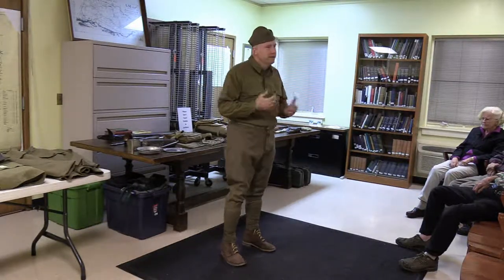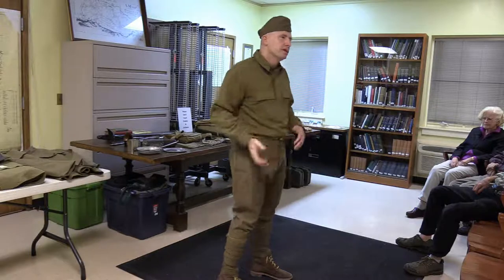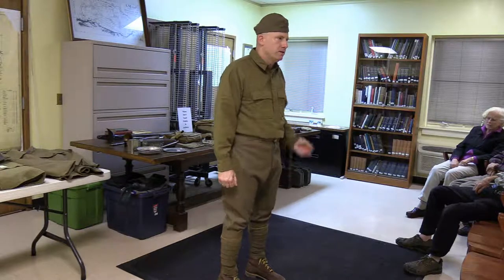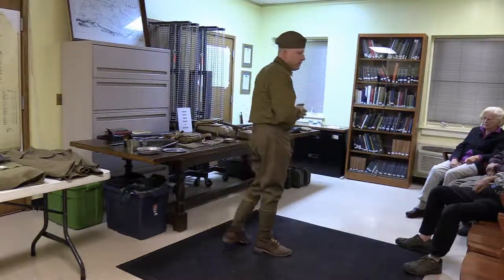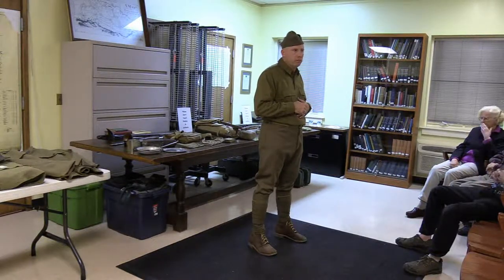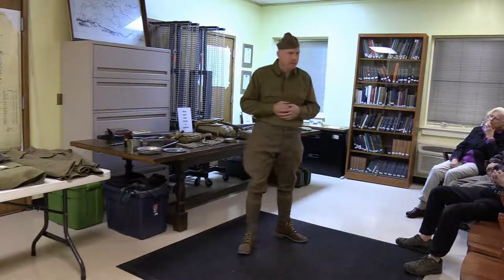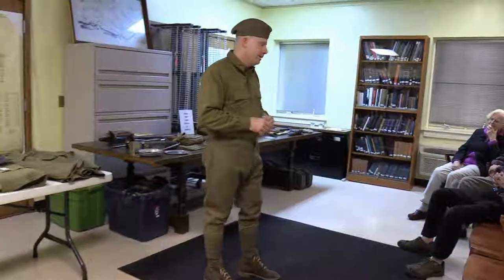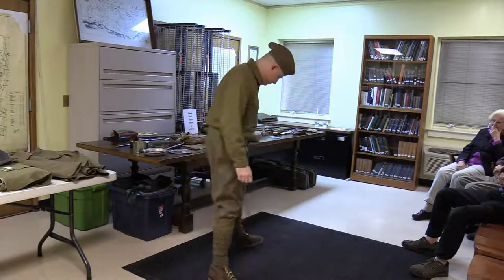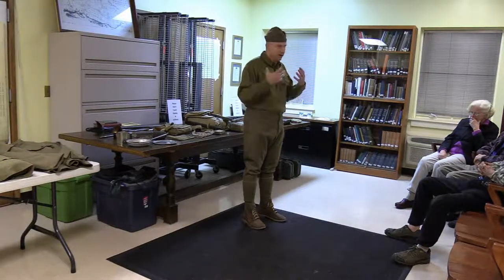Depending on condition, you have to decide if you'll use original gear in the field. I have reproduction puttees for reenactments but these originals are what I have on this evening. I do a lot of reenacting and living history with my students. Recently I started a World War One program at the Rhinebeck Aerodrome where my students and I go — they actually let me drive the original ambulance — so we have a really immersive experience.